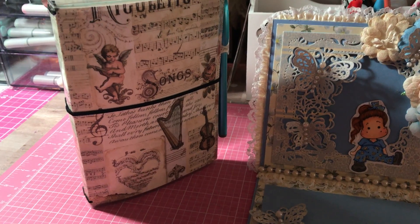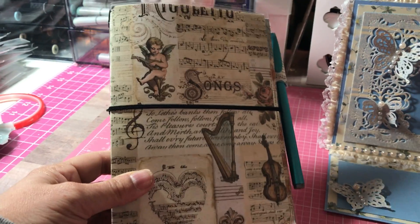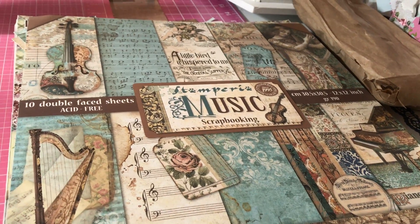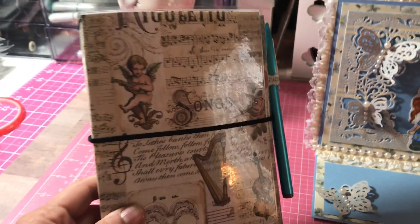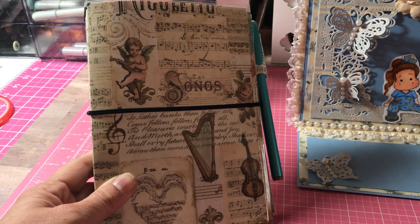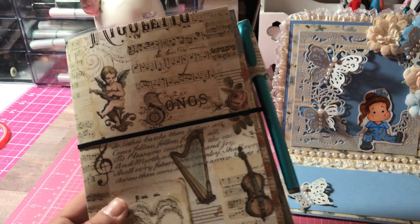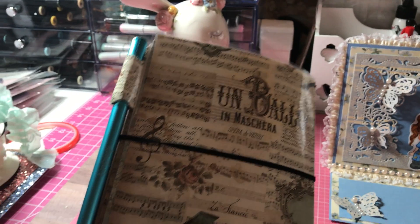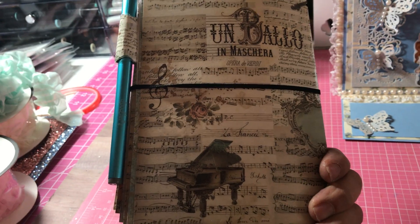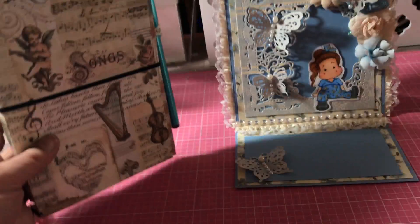I'll start with the Traveler's Notebook. So the first project I'm going to share with you is this Traveler's Notebook that I made. I used the Stamperia music paper pad for this and this is my first time making a Traveler's Notebook. I made it for somebody who's musically inclined. It's a gift, so I'm just going to show you the front and the back of it. That's my first project share.